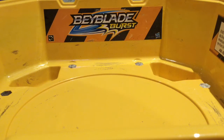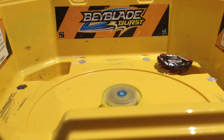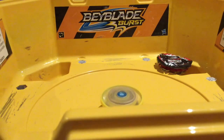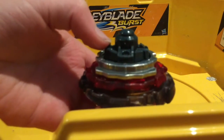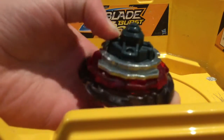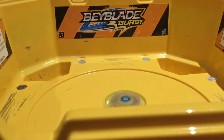In our next match we will have Maximum Garuda — a harder foe. Three, two, one, let it rip. He went a bit too hard. He got a ring out finish. As you can see, this is his attack mode — he doesn't have any bottom. But then, this is defense mode, and that is in the middle. So he has two modes: attack and defense.